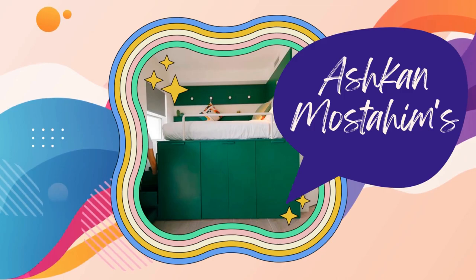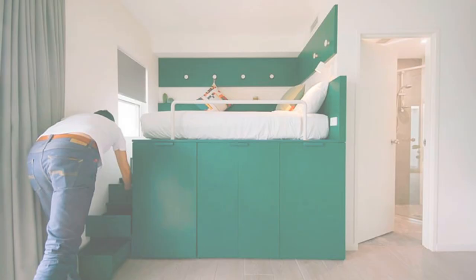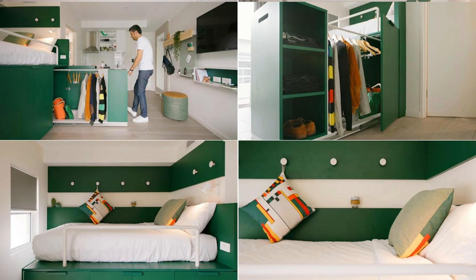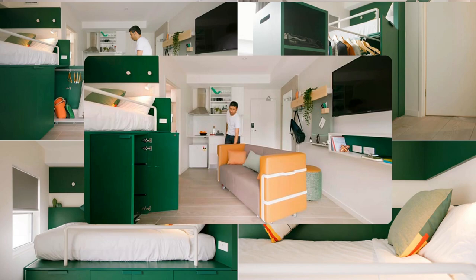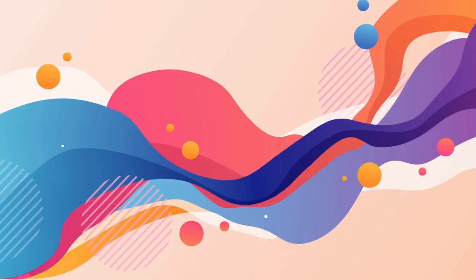Number 2: Ashkan Mastahim's mind-blowing studio apartment hack. Get ready for the ultimate space-transforming experience. Imagine a cozy platform bed with storage, complete with a hidden dining table and seating. Pull out a stylish closet with shelves and a hanging rod for dozens of wardrobes. The sofa on wheels offers total flexibility — need a dining area or desk? Roll out the hidden table. And those stairs leading up to the bed? They're sneaky storage drawers with wraparound paneling and hooks to maximize space and style.